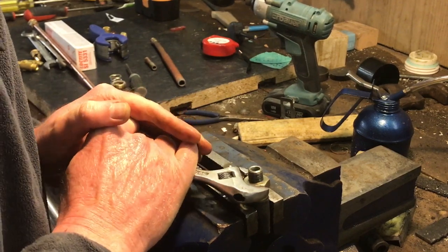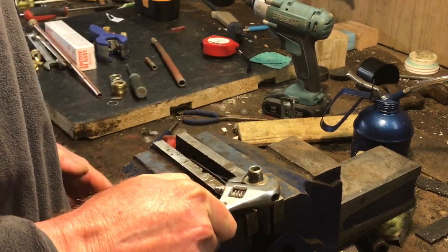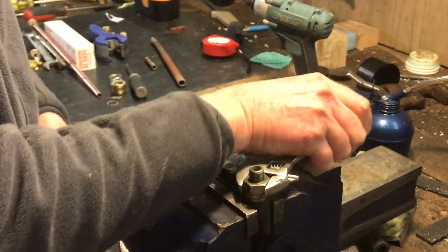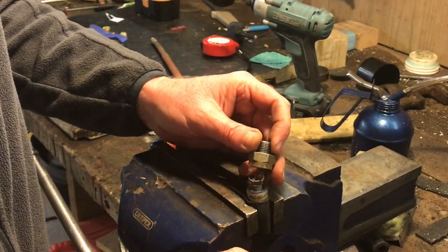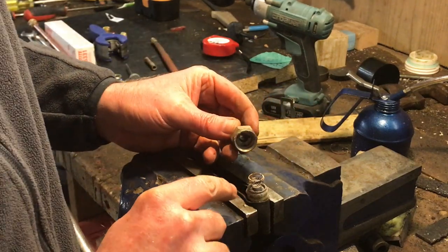This one seems to be giving me trouble — the other two were a lot easier. There is a spring in here, so do be careful and hold on to it; it's not a massive spring but it is in there. Now you can see the corrosion.